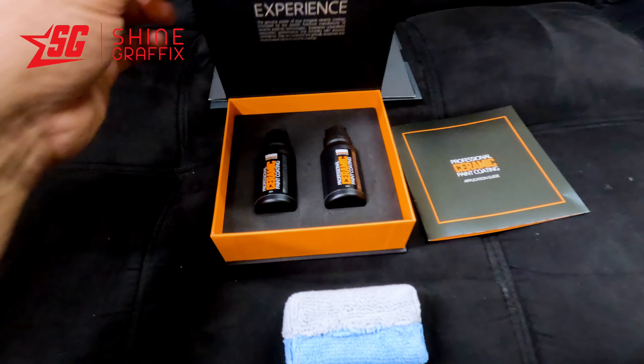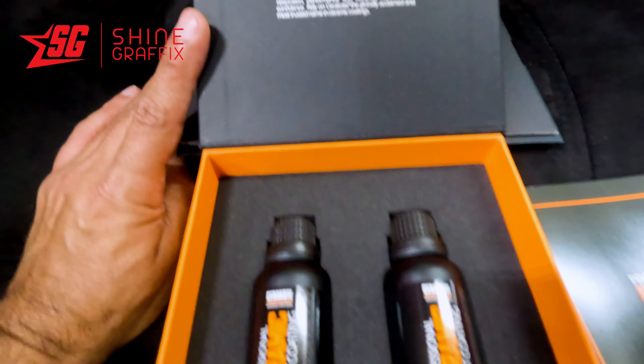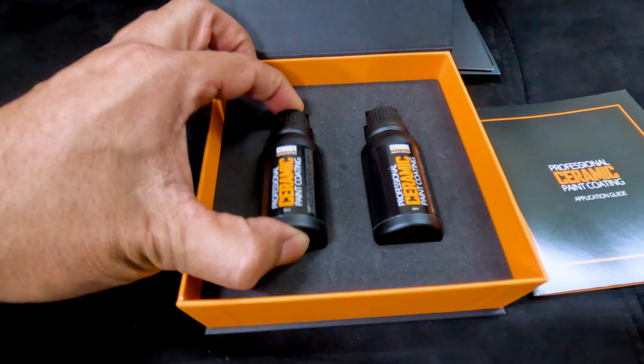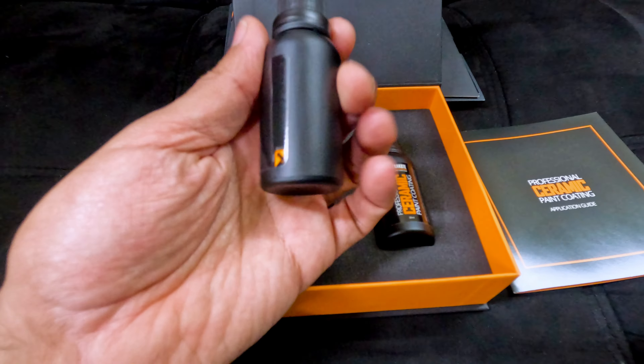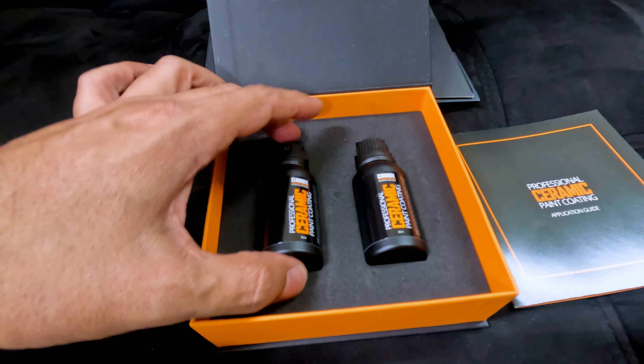If you want to know how to apply ceramic coating for your car, in today's video we're going to test this professional ceramic paint coating, review it, and see how hard it is to apply to the car paint.